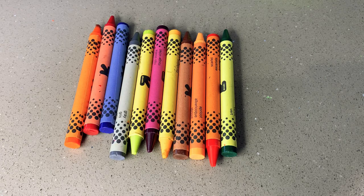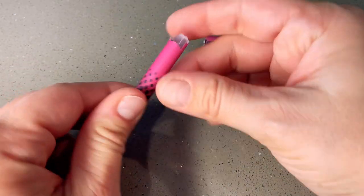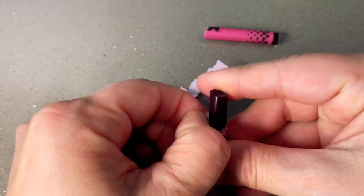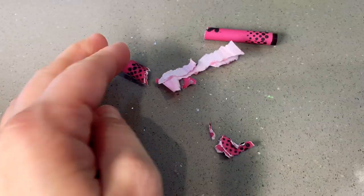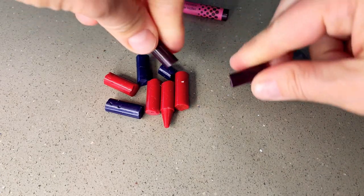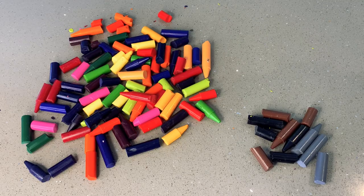First you get crayons. I like to break the crayons in half so it's easier to get the paper off. Take the paper off of all the crayons and then break the crayons into little pieces. This is totally optional, but if you want to take out the black, brown, and gray crayons, that will make your rainbow crayons brighter.